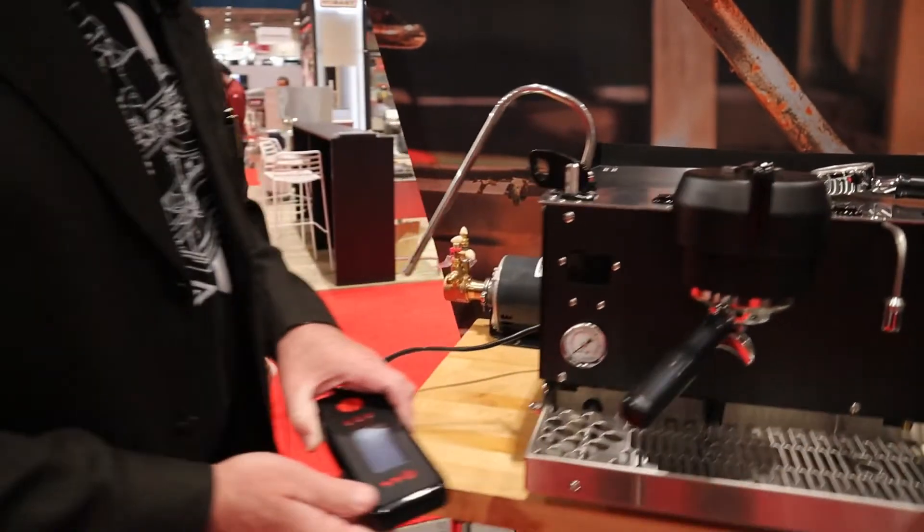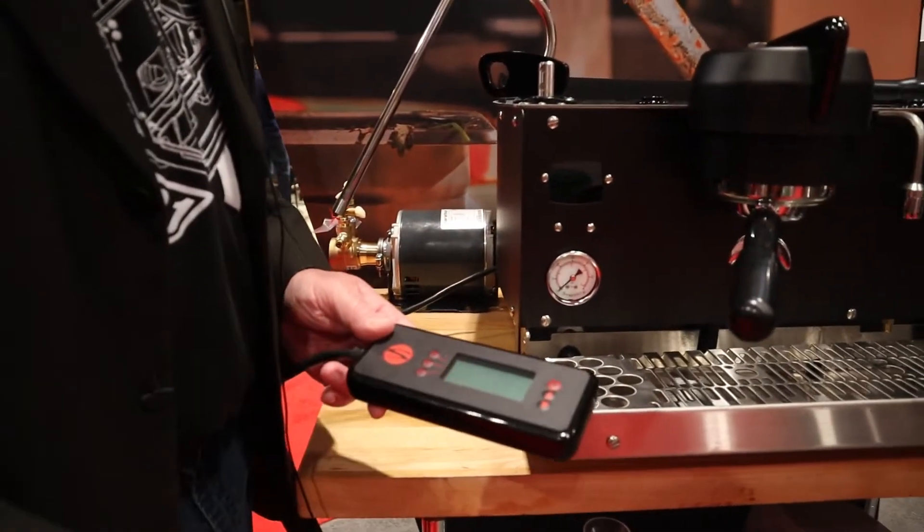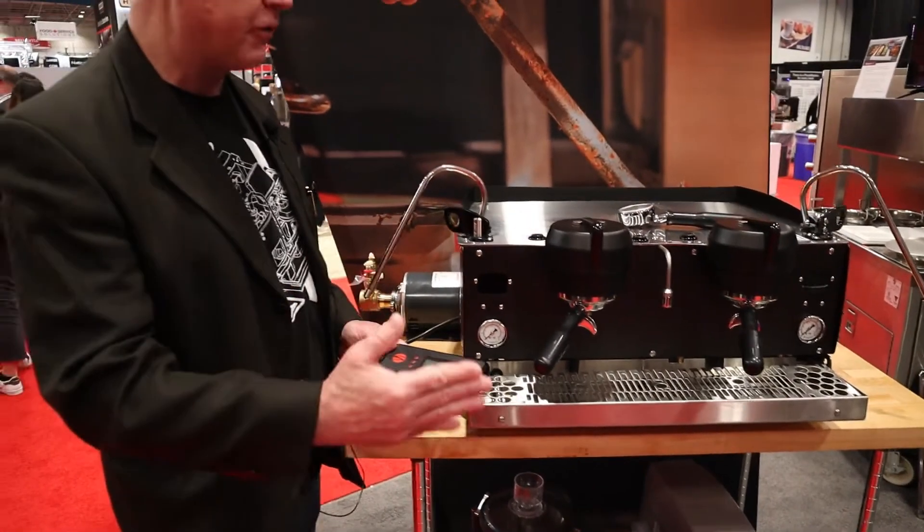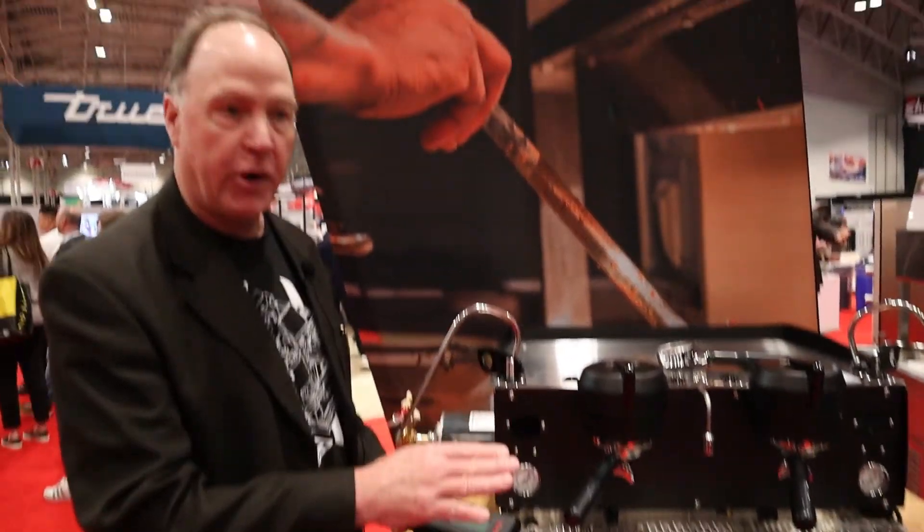We've got a handheld right here. With this, you can design whatever kind of shot you want to have. We can control the pre-infusion, we can control the pressure that you're going to be brewing at per drink. You can change it whenever you want.